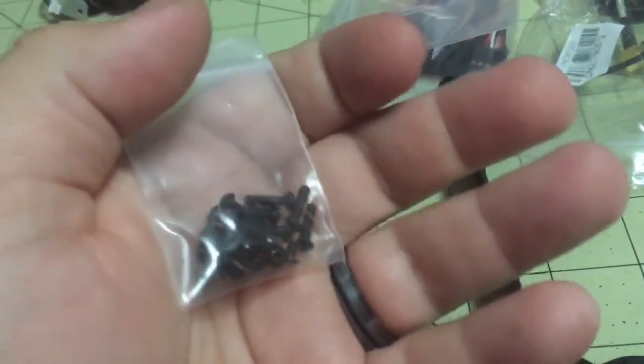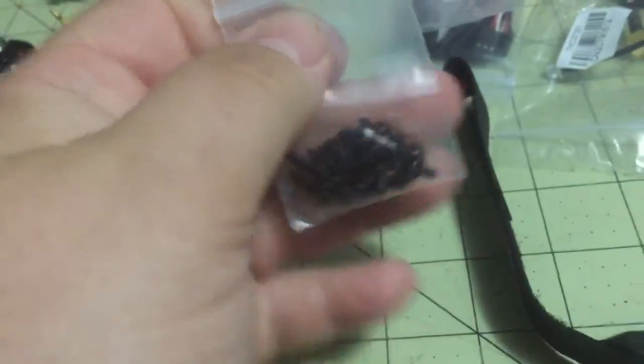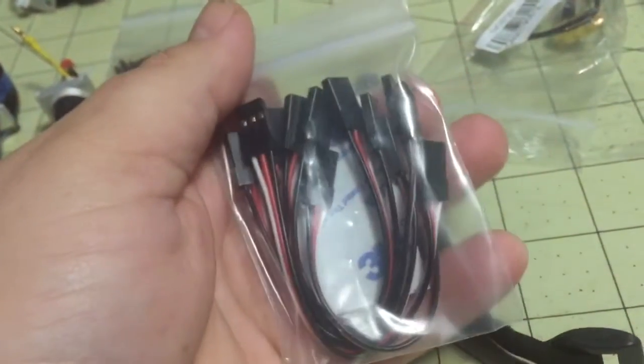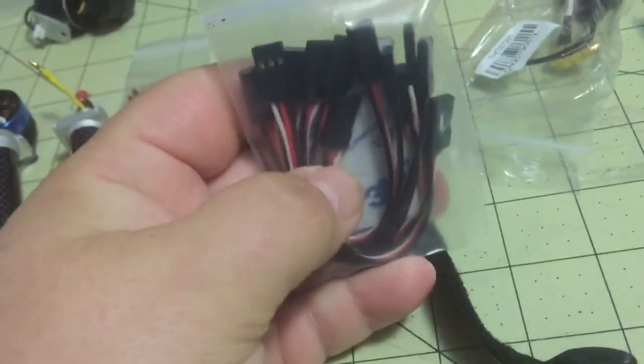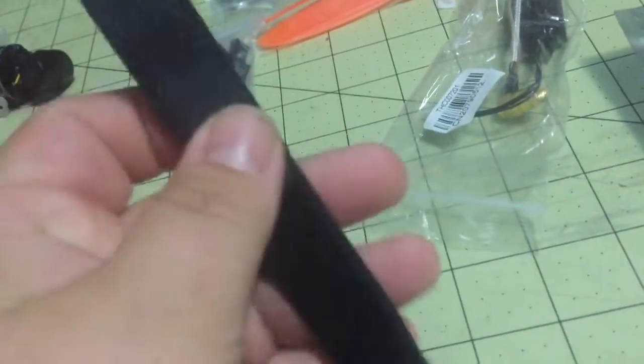Bag full of hardware — doesn't look like there are any extras. It's kind of nice that they give you these jumper cables. I've got a bunch of these for using with gyros and other things over the years, but it's very nice that it came with them. Focus strap, battery.